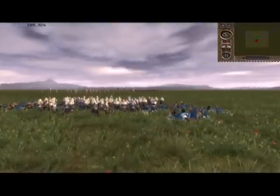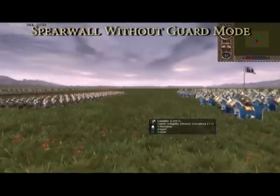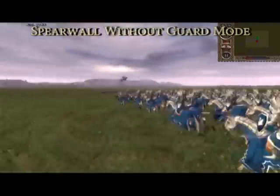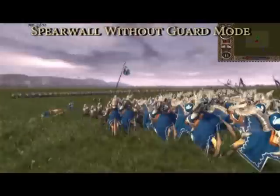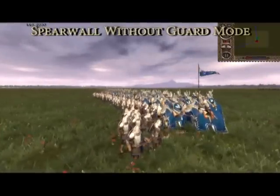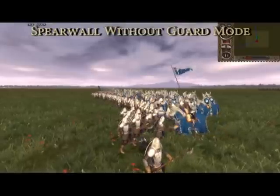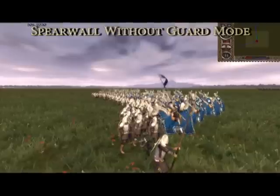Lastly, we use the halberds in their default state, that is with spear wall on but guard mode off. The initial charge is similar to that of the first test where guard mode was on. However, as the battle wears on, it becomes apparent that the unit's ability to advance in order to attack the cavalry is far more effective than standing still.